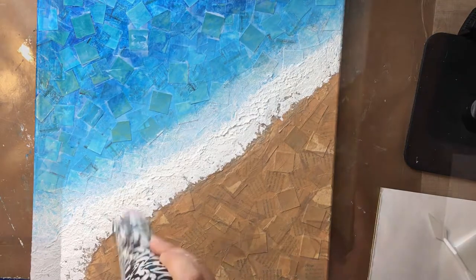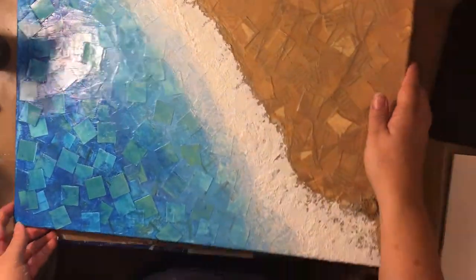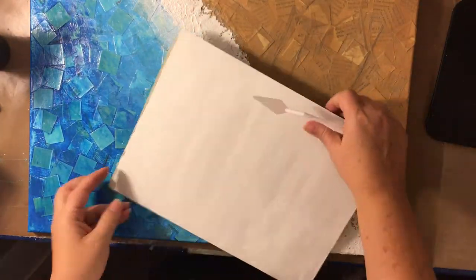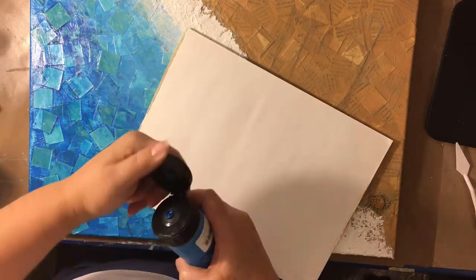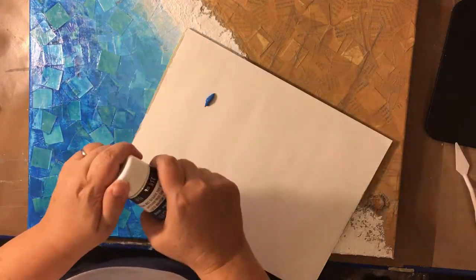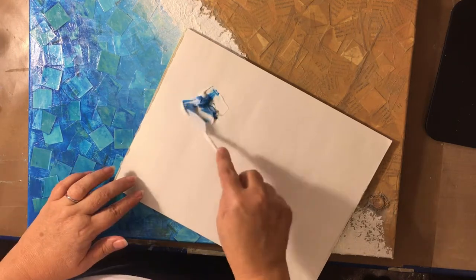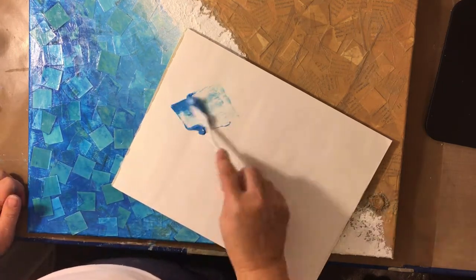The only times I used my heat tool was to get it surface-dry so I can go in with the next layer, but then I would usually let it sit for 24 hours in between. Here I'm doing the same thing I did with the white but with the blue — just getting another layer of depth while still keeping the glossy.